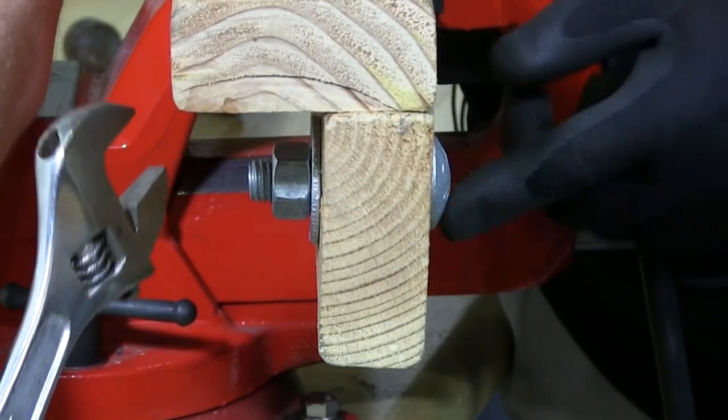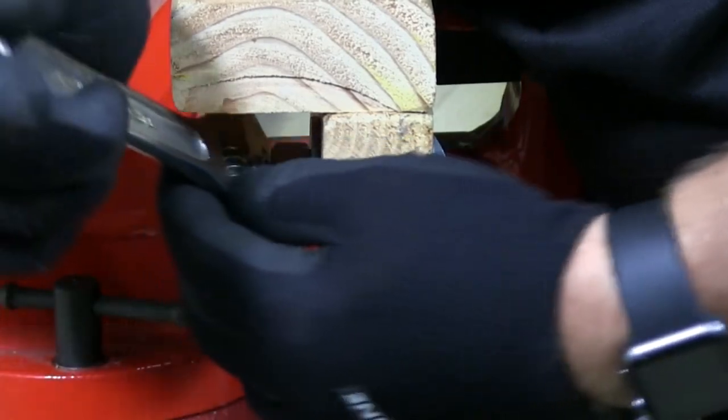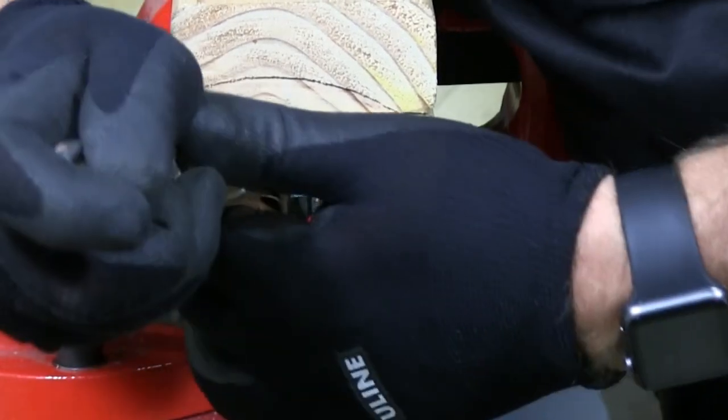You can see it drawing that head right on in there, nice and tight, and you can see it's pulling the head right in.